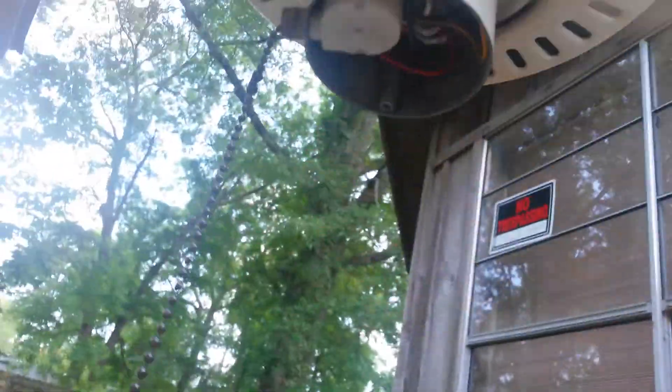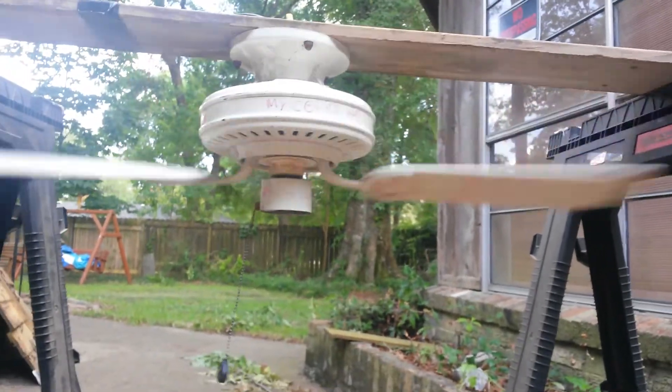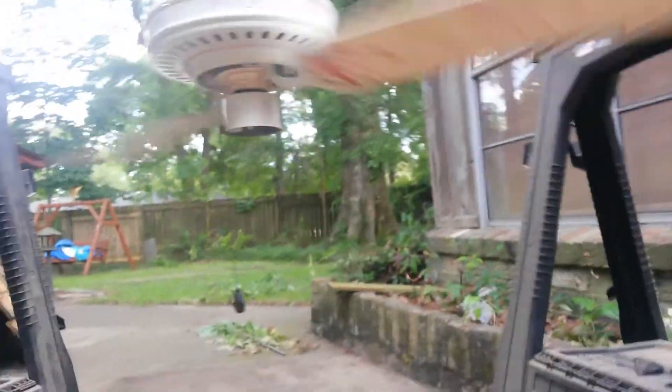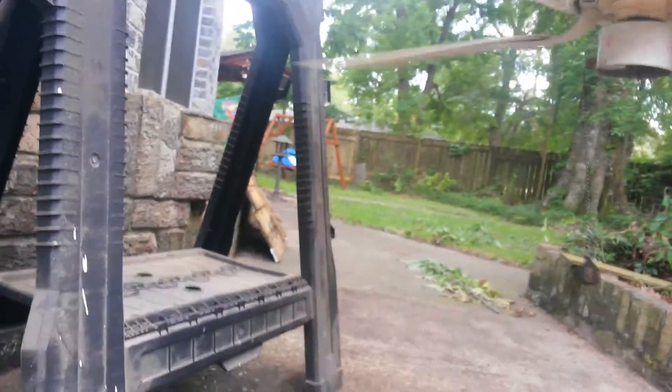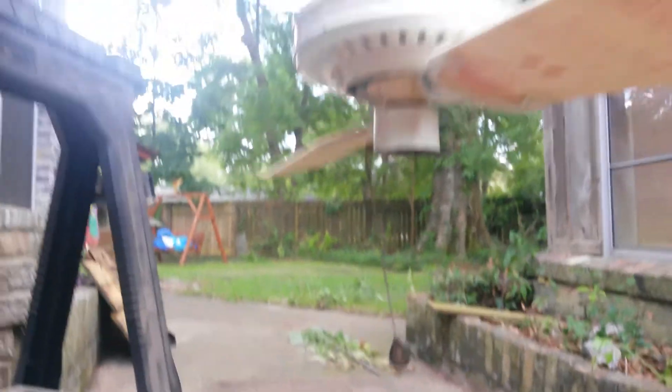It's wobbling worse. Now let's see what it does on low. Alright, I tightened it. It's still wobbling. And the blades are as tight as I can get them. I'm going to stop the blades. That blade is really bent up. Oh, that blade's loose — that's why. It's a lot more looser. I better tighten that. I forgot to tighten that blade.